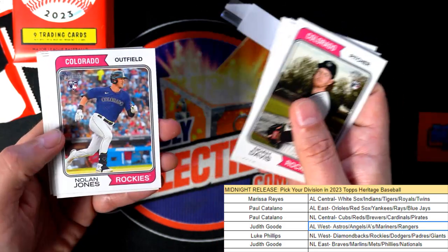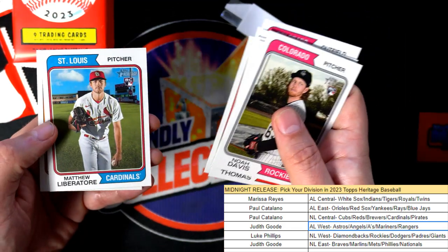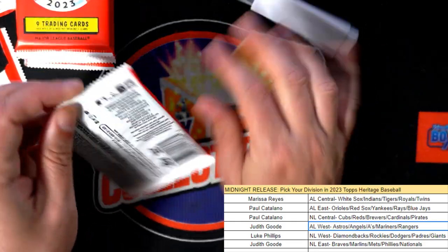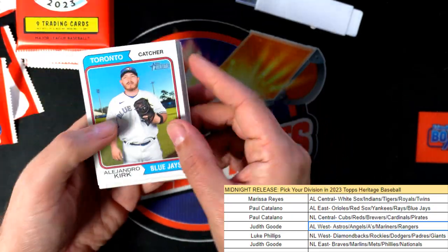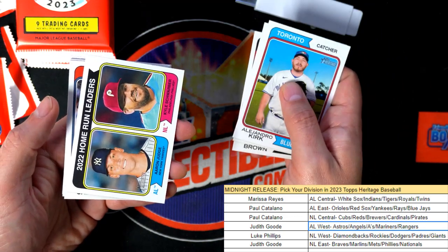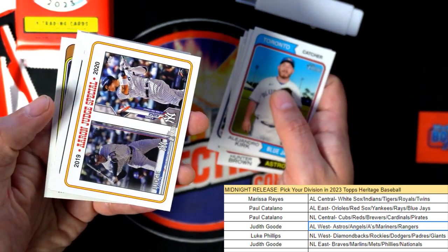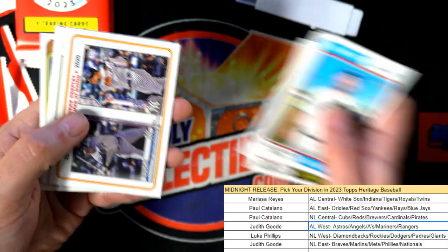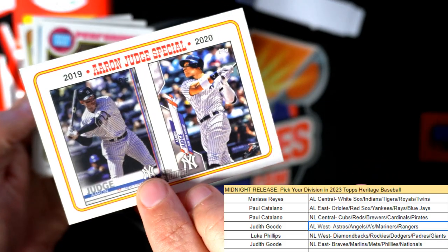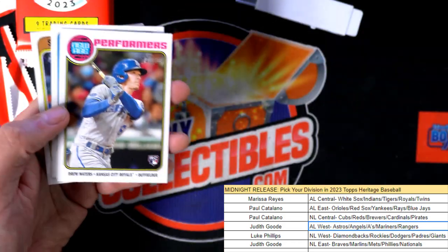Carson Kelly for the Diamondbacks — come on, big hit coming up! Getting toward the end of the box here and we are looking for an autograph or relic hit. Nice Aaron Judge home run leader's card, Miguel Cabrera — that's cool, features some older Topps cards. And that one on the right is a rookie of him. Aaron Judge.